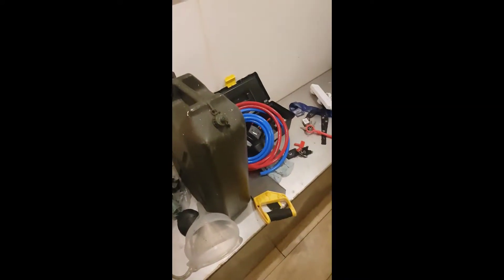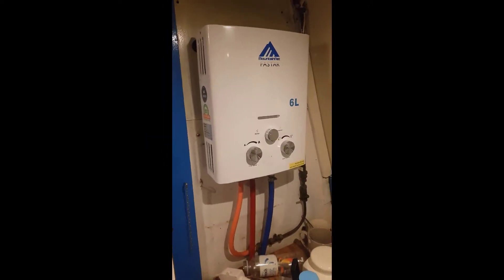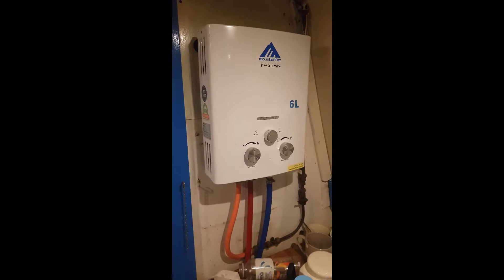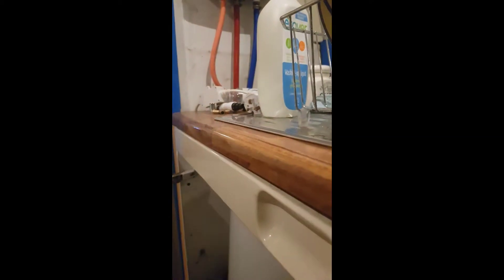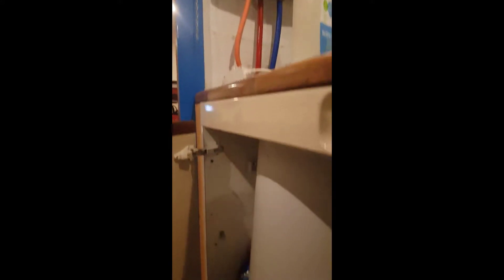Now, why am I looking after this instant gas water heater? Well, it's because it's not the only water heater that's now on board. As we go down to what used to be the plates area and other places like mugs and plates, we have a 50-litre electric water heater tank.